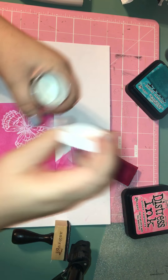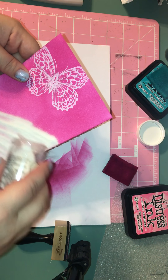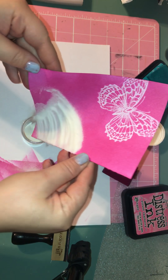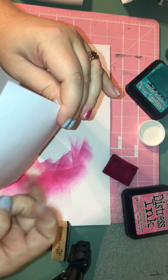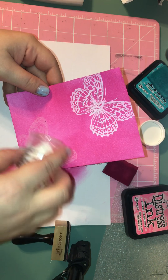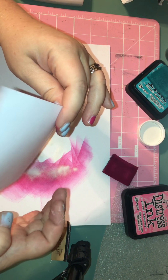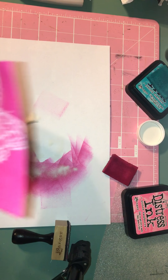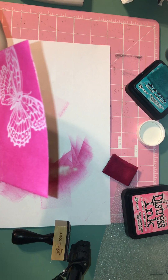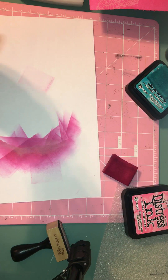I take my clear embossing powder and put the powder over the stamped image. I'm going to go over that again — this can be quite messy. I think there's a tool out there called an embossing buddy that helps prevent the powder from getting anywhere but on your stamped image. I need to invest in one of those.